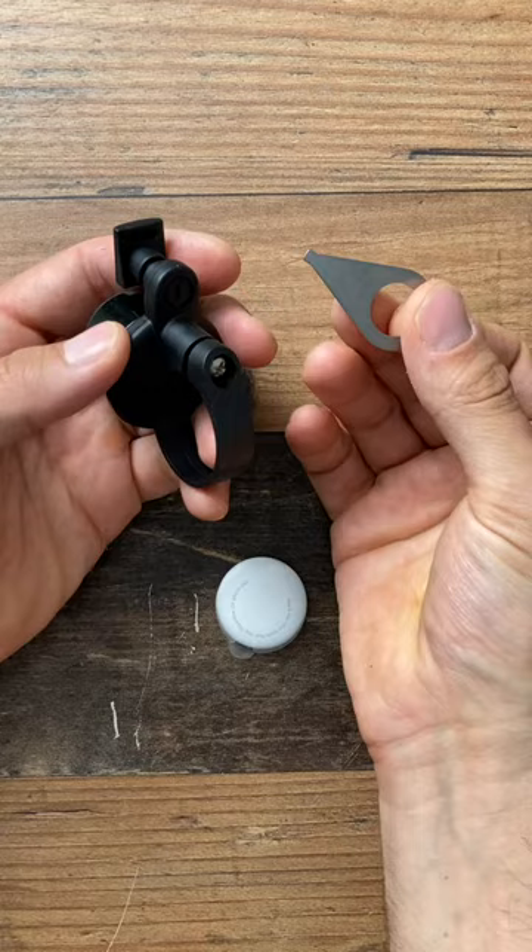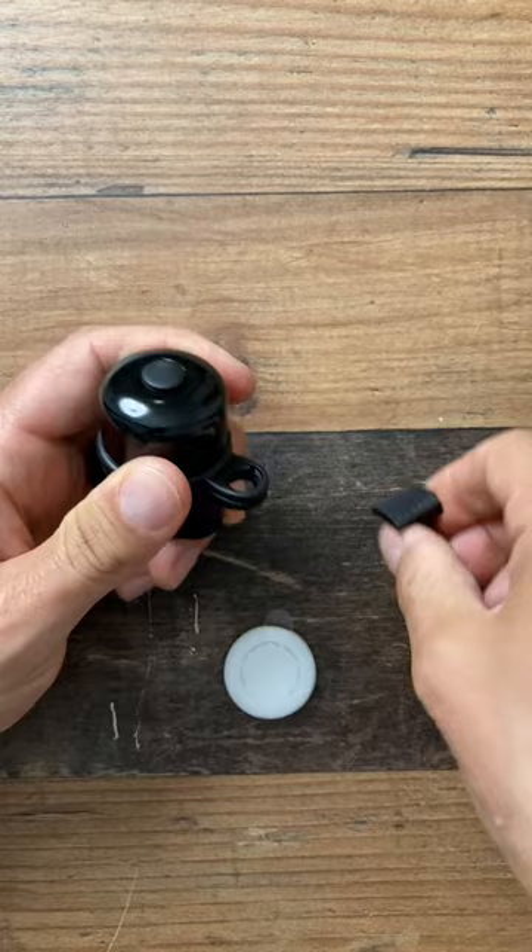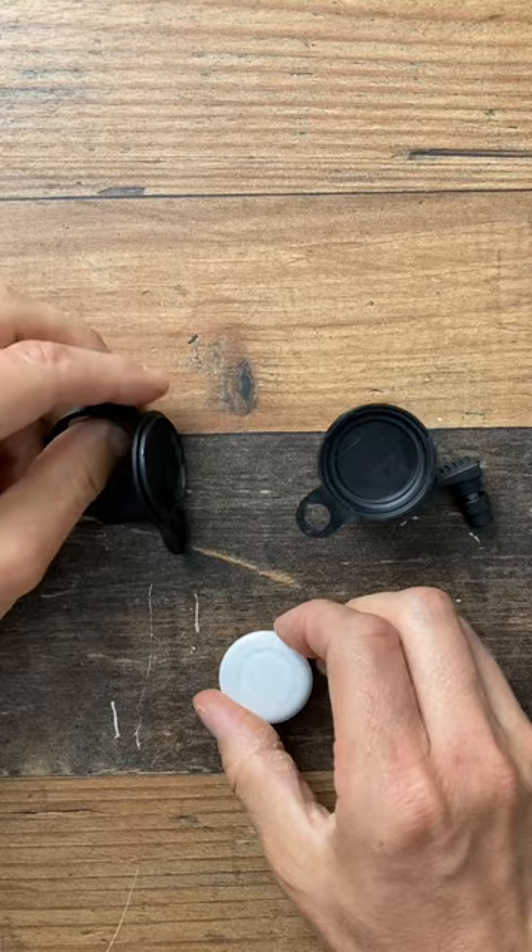It comes with this little tool here, and with the little tool you unscrew this part of the bell. Remove that, then you can twist it open like that, and that's where the AirTag fits inside.